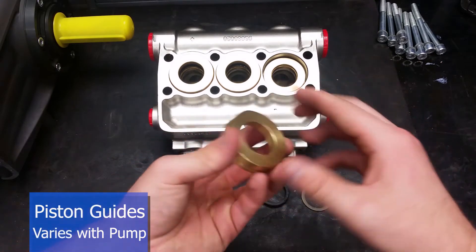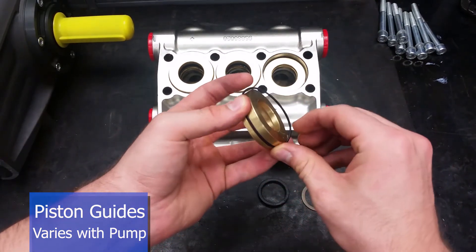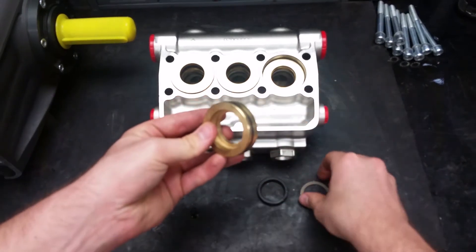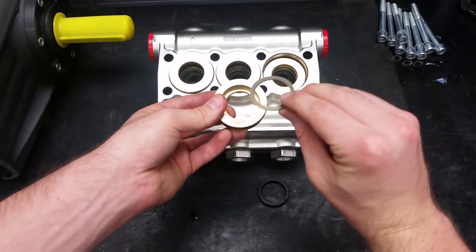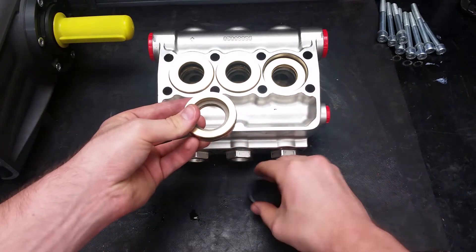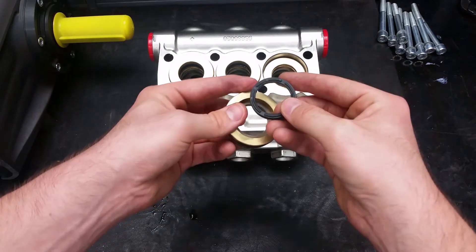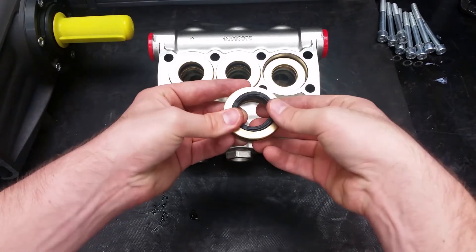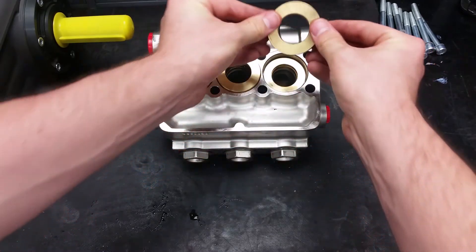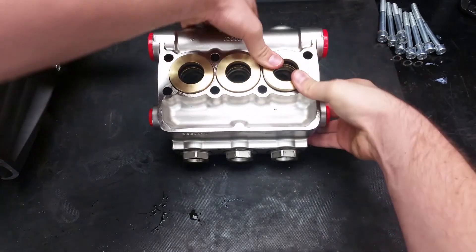To put the rear piston guide in, start by replacing the O-ring on the outside. Then place in the brown back up ring into it. The low pressure seal goes on top of the back up ring, with the bumpy side sticking out of the guide. If the guide is put in squarely, it should click into place.